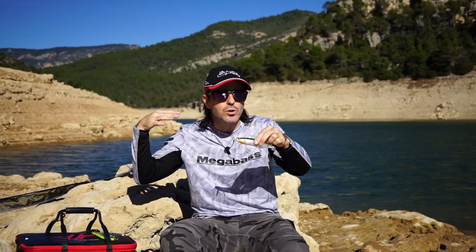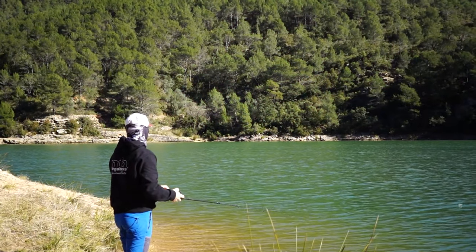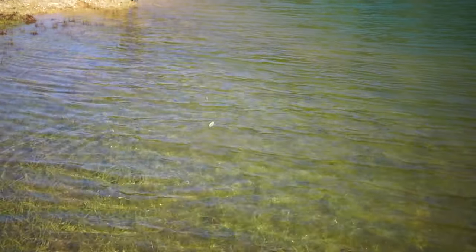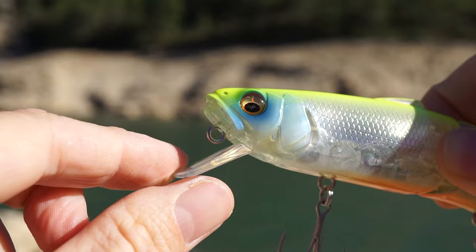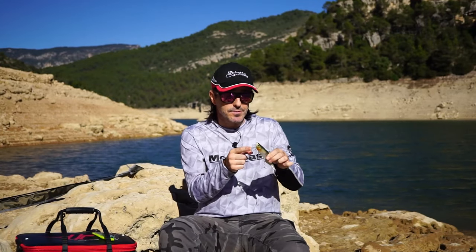¿Y qué hace del Switch un swing bite tan especial y diferente a otros con pala? Pues no es otra cosa que esta pala tiene dos posiciones. Dos posiciones que nos van a dar muchísimo juego. En una posición lo vamos a poder mover justo por la superficie, va a culebrear justo por la superficie. Si vamos un poquitín más rápido bajará apenas un par de dedos. Y luego si cambiamos la posición de la pala con un simple clic, ya lo veis, muy sencillo, lo vamos a mover sobre el metro y medio de profundidad.